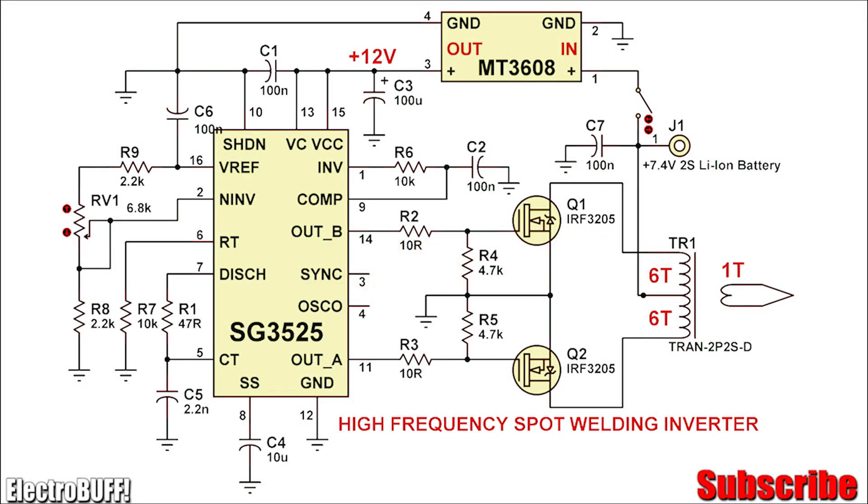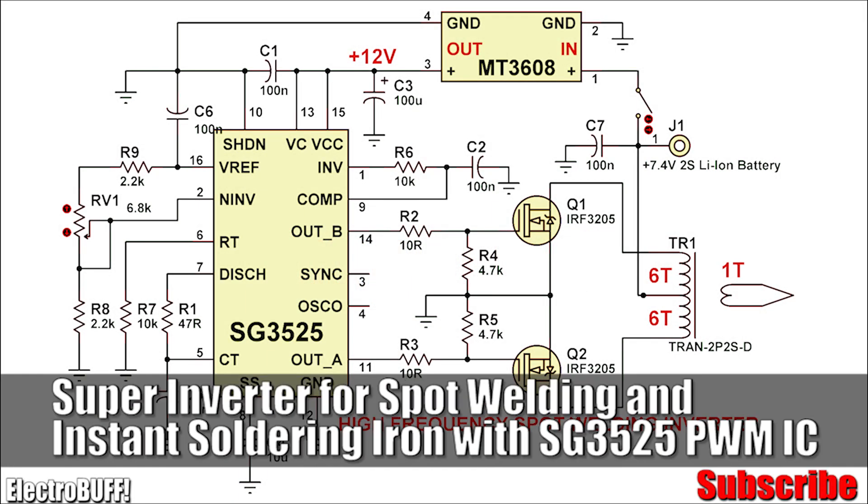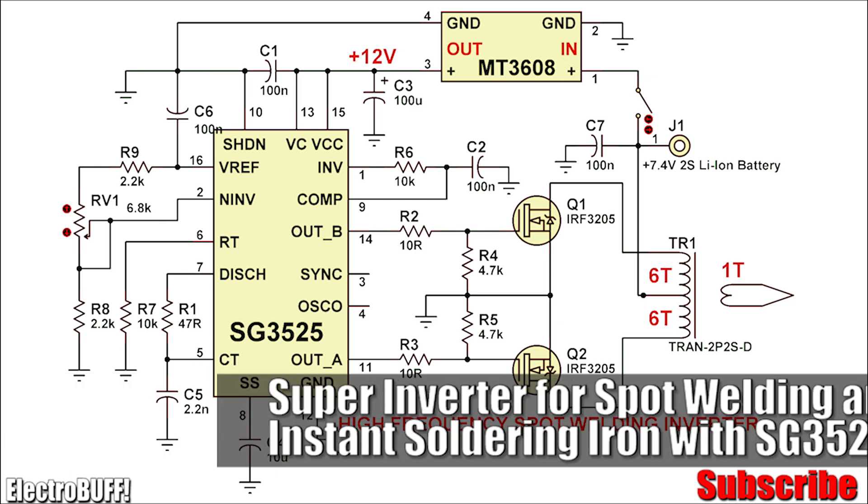Hi, in today's video I'll show you how you can make a spot welding power inverter with just a handful of components which you can easily find for cheap.